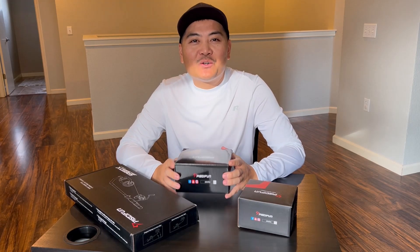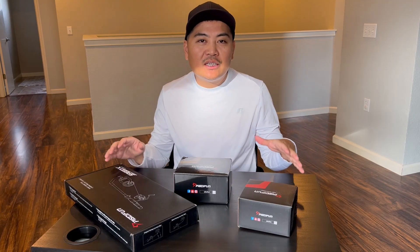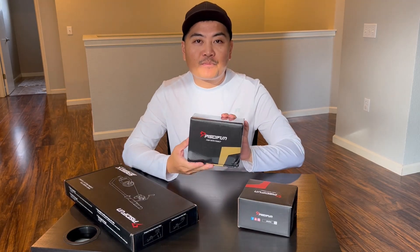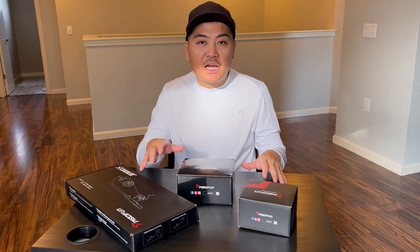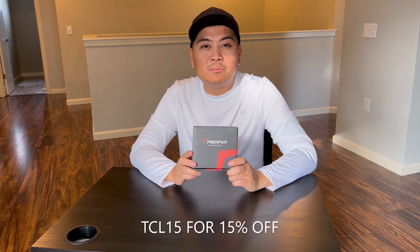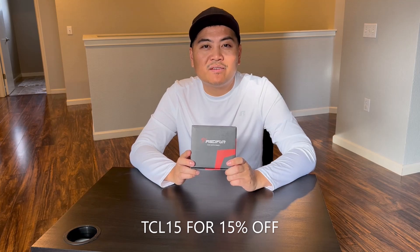What's up guys, welcome back to my channel — thank you for tuning in. So recently I've partnered up with PC Fun and they sent me a whole bunch of goodies. I'll be doing a review on each item they sent me, but today we're going to focus on the Alouette M reel. If you're interested in any PC Fun products, you can use my discount code TCL15 for 15% off.